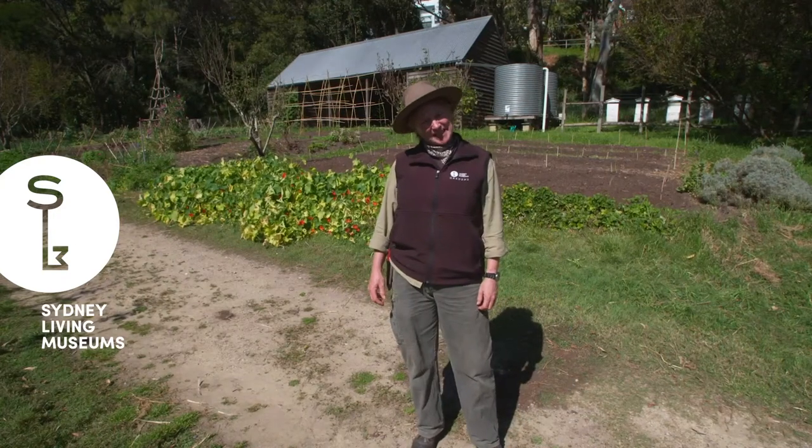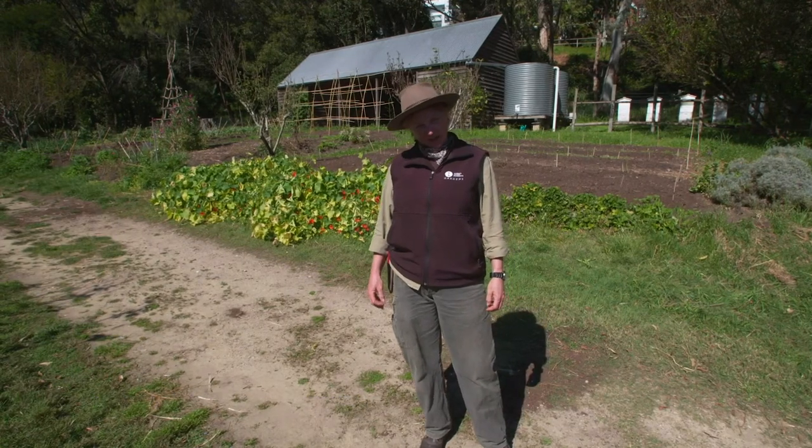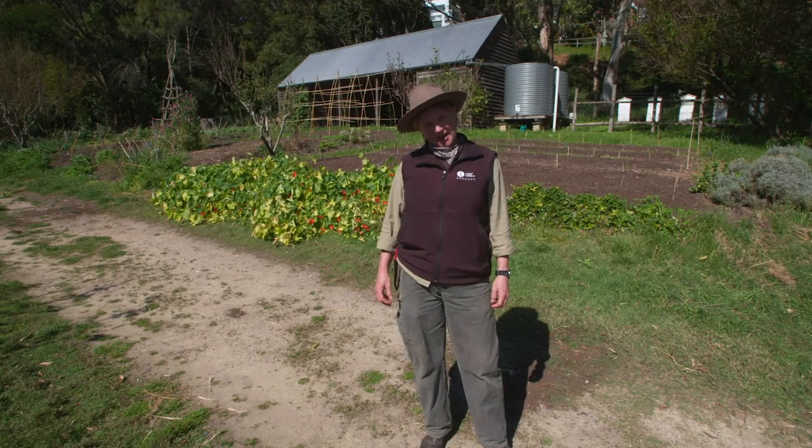Hi everyone and welcome to the Vaucluse House Kitchen Garden. My name's Anita and I'm one of the horticulturists here at Sydney Living Museums. I'm going to take you on a little tour of the garden to show you how we're preparing it for the spring harvest.